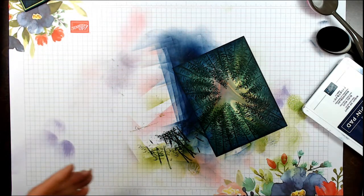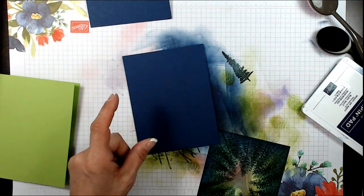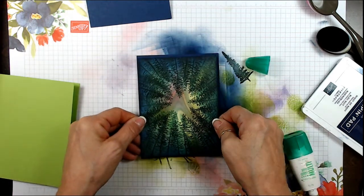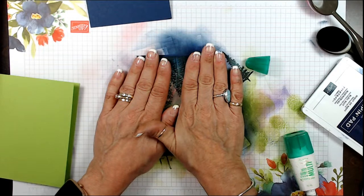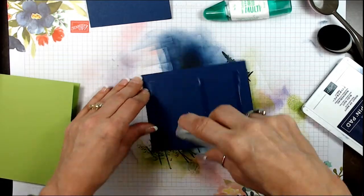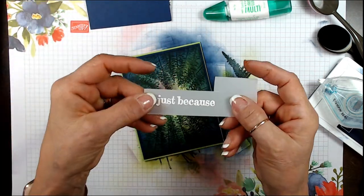We're going to mount that. I'm using Granny Apple Green as the base layer, then layering that with Night of Navy — the Night of Navy measures four and one eighth by five and three eighths, so it's really just a little border. There's so much to do with this beautiful paper. If you like it and love it, now is the time to stock up because it's part of Celebration — we won't have it anymore after that. I also stamped a piece of vellum with 'just because' and embossed it with white.